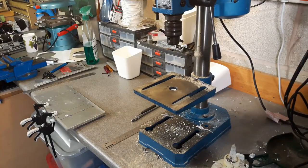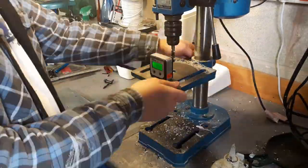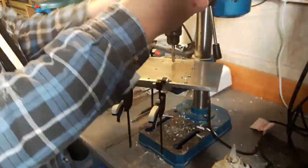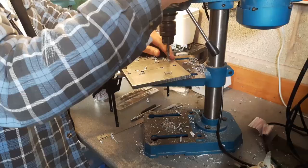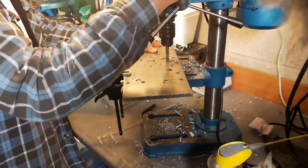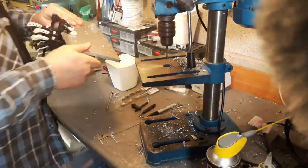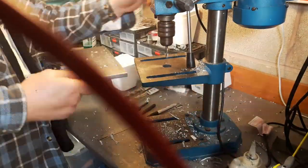I went in and cut all that out on the bandsaw and cleaned the edges up. I want these holes for the rails to be vertically drilled and they also need to be in the same place. I'm not that bothered about how accurately they're placed, but they need to be in the same place to keep the rails parallel.